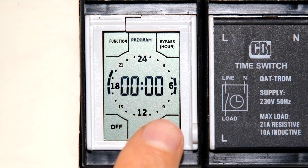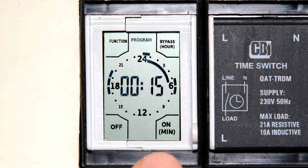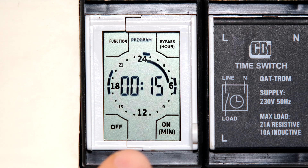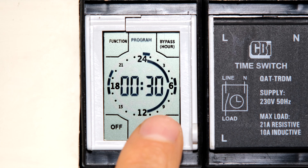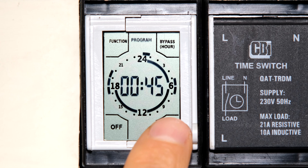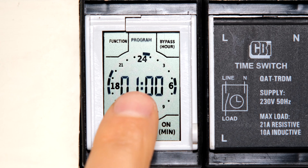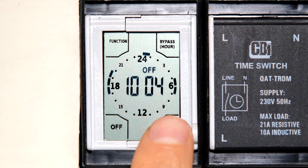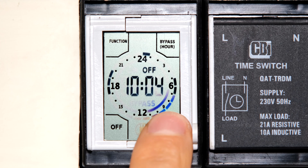Another thing to be aware of: if you've set your timer to be on for only 15 minutes, notice that it shows a full line indicating an entire hour — but it isn't actually on for that entire hour. So just be aware that whether it's on for 15, 30, or 45 minutes, or a full hour, it still shows the line as though it's on for the full hour.